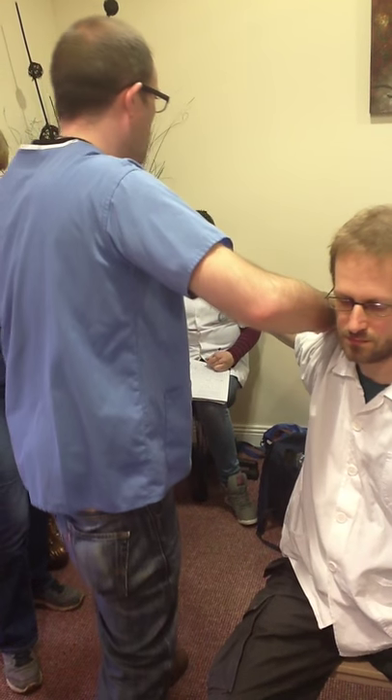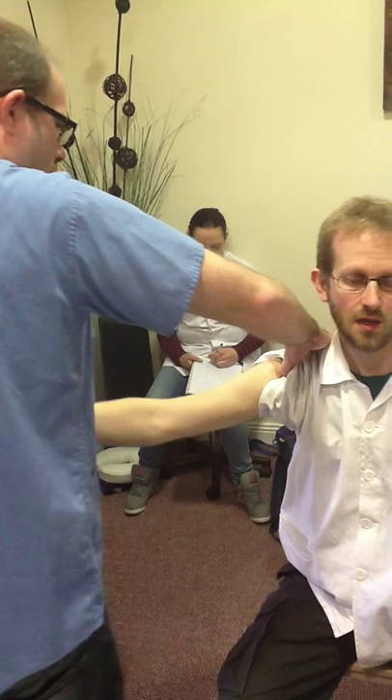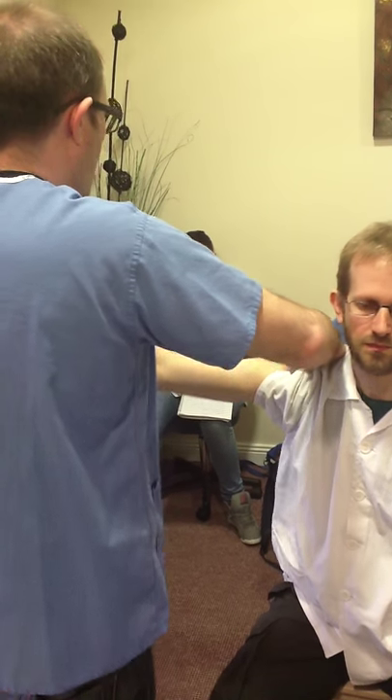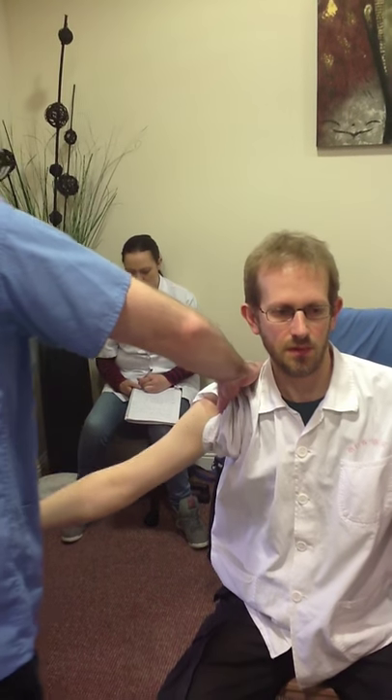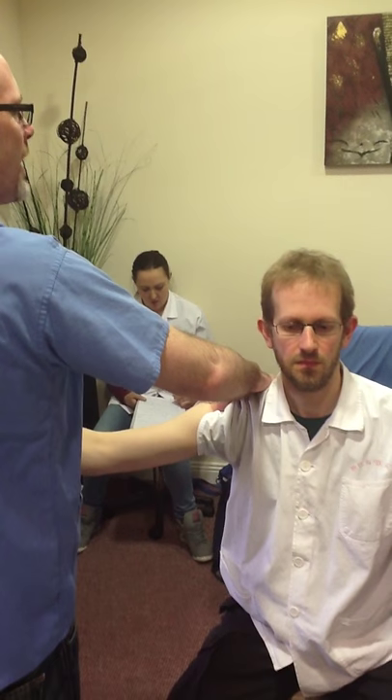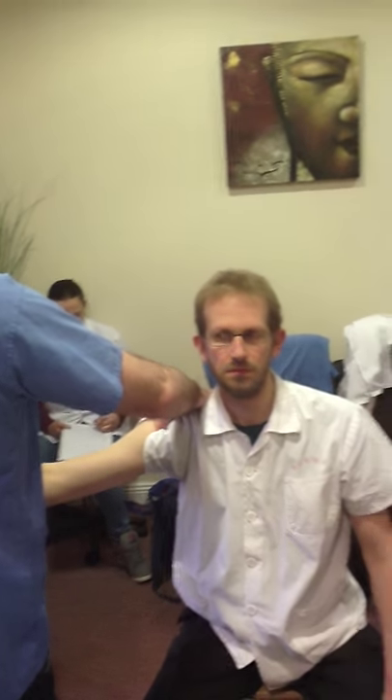Step four — keeping the pressure on the tendon. You can feel it. This is very good for your clacky, clicky, clunky shoulders.